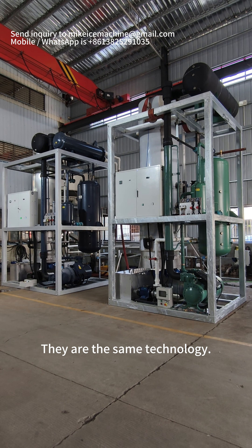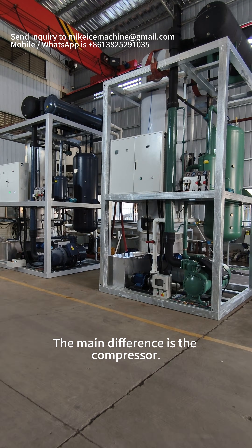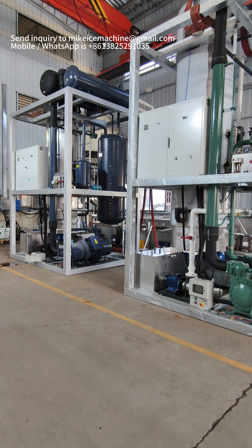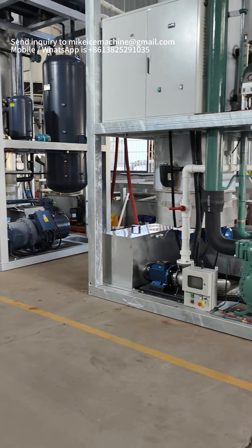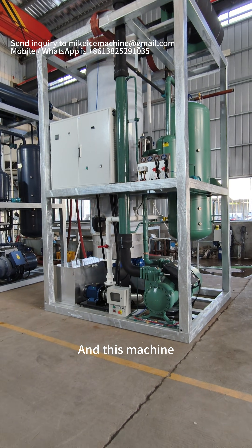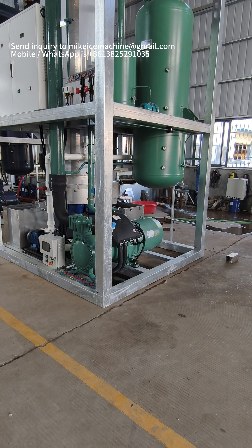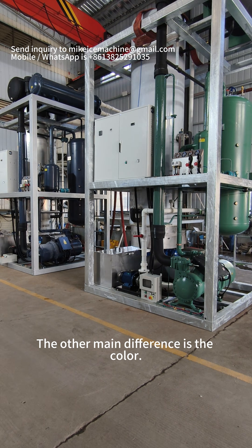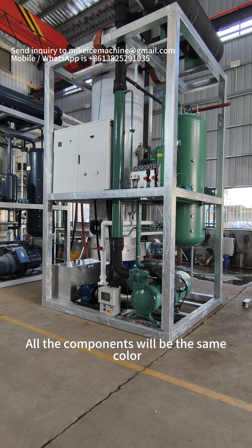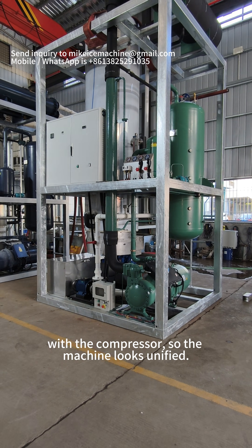They are the same technology. The main difference is the compressor. This machine is equipped with one Bitzer screw compressor, and this machine is equipped with one Bitzer screw compressor of a different brand. The other main difference is the color, because all the components will be the same color as the compressor, so the machine looks unified.